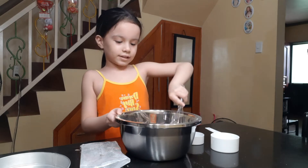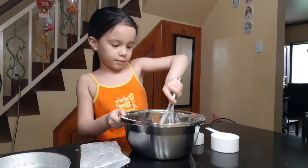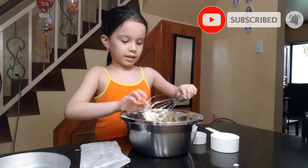It just looks like play-doh now, it looks so play-doh! Oh my gosh, I'm getting it all in.